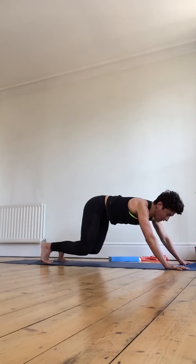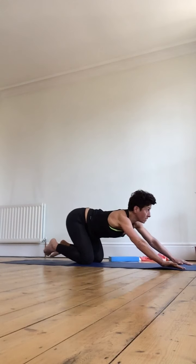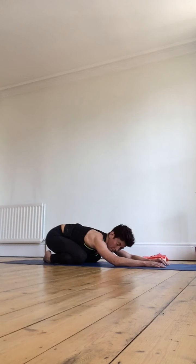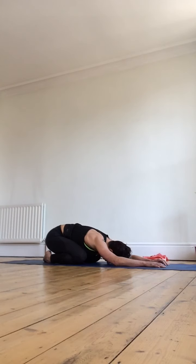Drop the knees, push back into child's pose — big toes come together, knees open a little wider, allowing the body to relax forward and the arms, shoulders, and wrists to have a little rest.